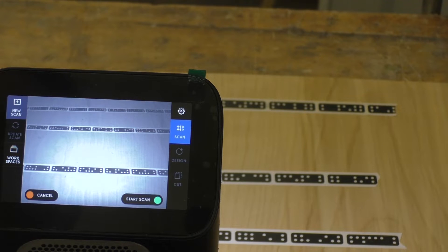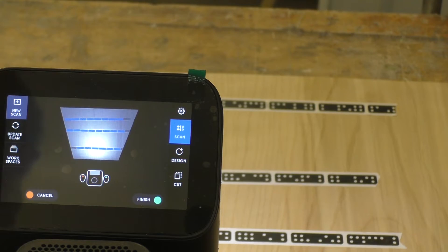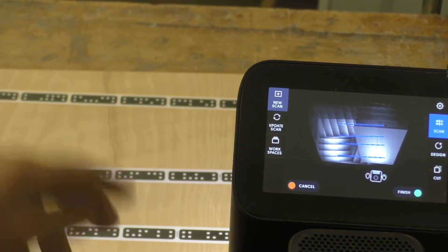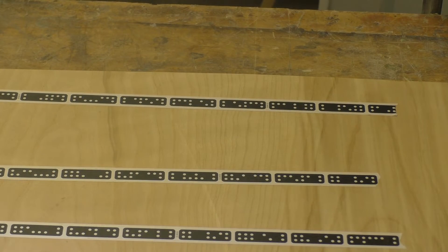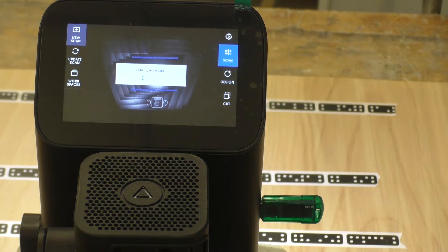So, new scan — this is a touchscreen here and I can either touch the screen or hit the green button. I'm going to hit new scan. Now it's taking a picture, and as I move this thing around it's mapping the entire surface. These black dominoes now turn blue, which means it's seen and registered them. This is the entire surface area it has memorized. I finish the scan and now it's stitching it all together and mapping the entire surface.